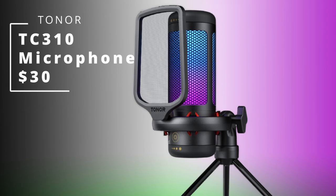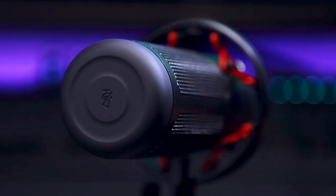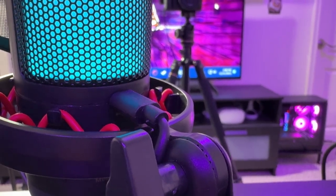So you're looking for a budget microphone option that looks somewhat professional but also packs quite a punch and has just about every feature that a potential gamer or streamer may want — then you stumbled upon the right video. Today I am showing you the Toner TC310, which is basically an all-in-one condenser microphone. I'm quite excited to get into this microphone, so without further ado let's look at what this condenser microphone can do.